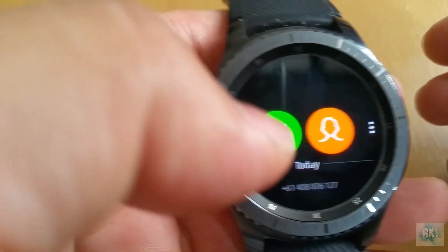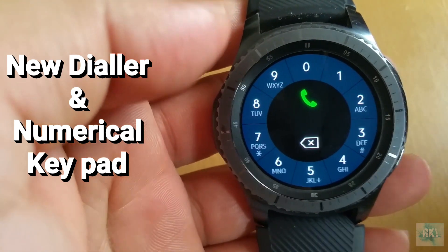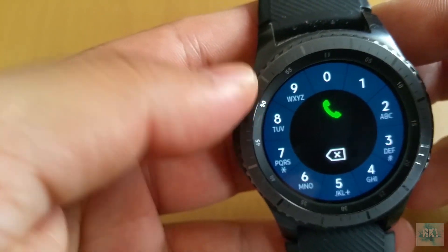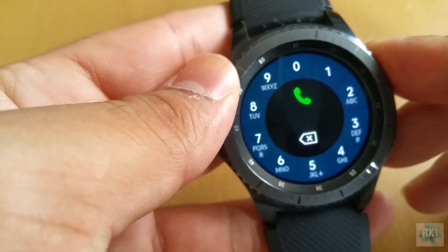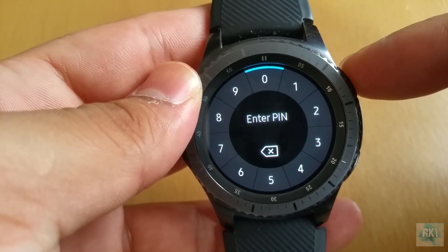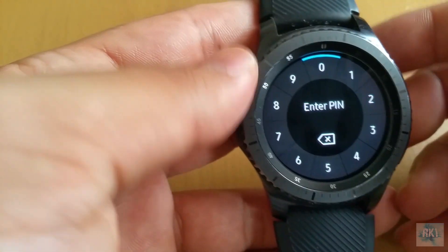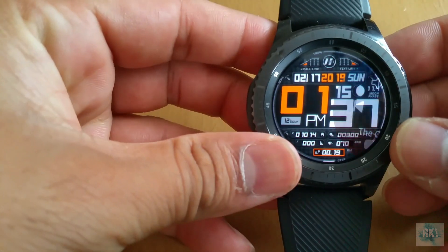Samsung also changed their dialer — whereas it used to be squares of numbers, now you have a round dialer which makes it a lot easier to type. They're using the same round format for passwords in Samsung Pay. As you can see with Samsung Pay, pressing and holding the top button asks for your PIN using this round interface that uses more of the screen, making it much easier to enter numbers.